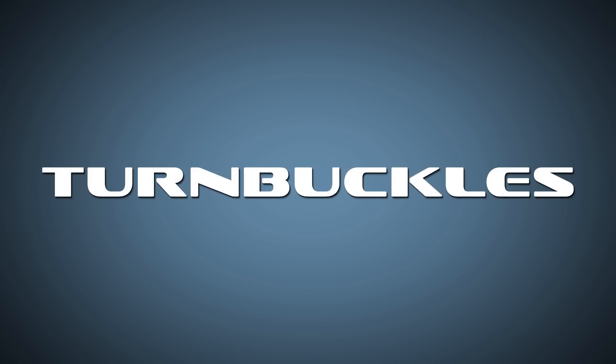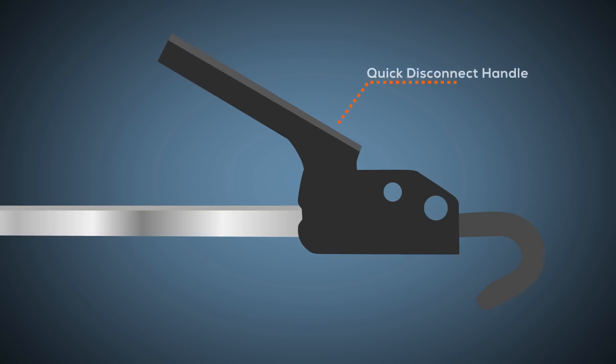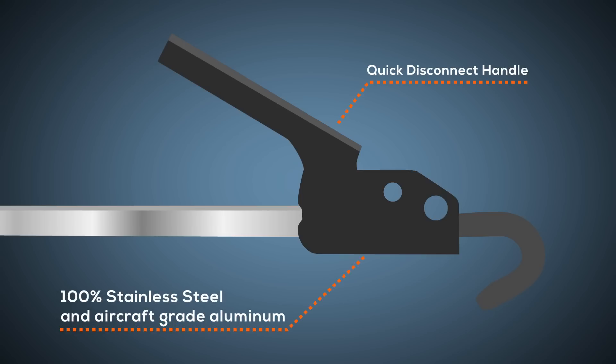Torcliffe International offers several types of turnbuckles to work with our frame-mounted tie-downs. The top-selling turnbuckle is the Fast Gun. It comes with a quick disconnect handle for ease of use and is 100% stainless steel and aircraft-grade aluminum, plus it's lockable.